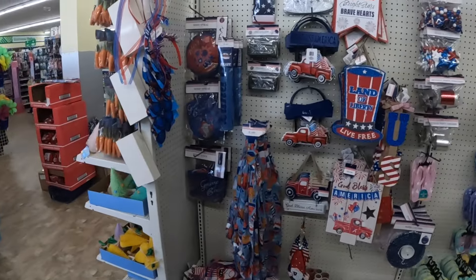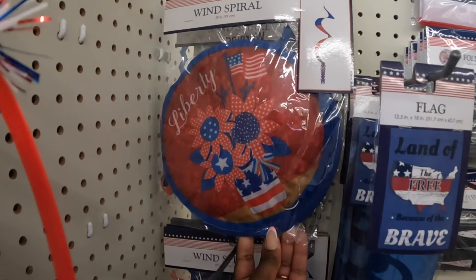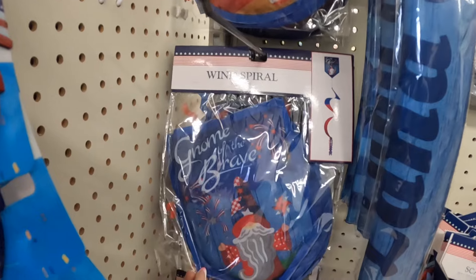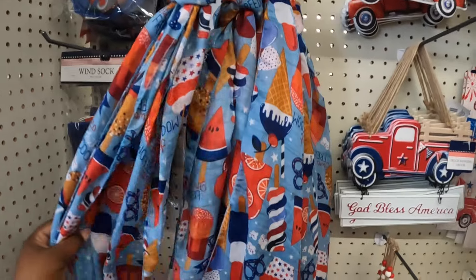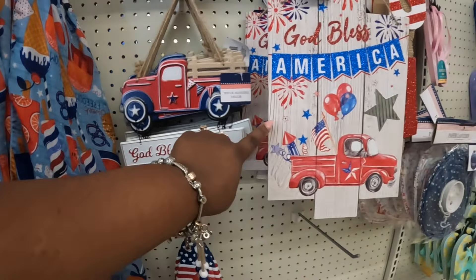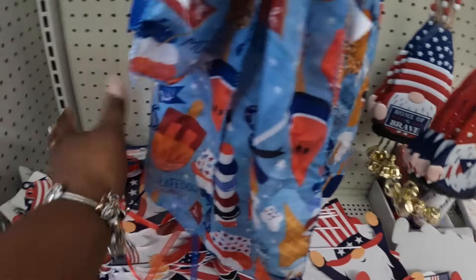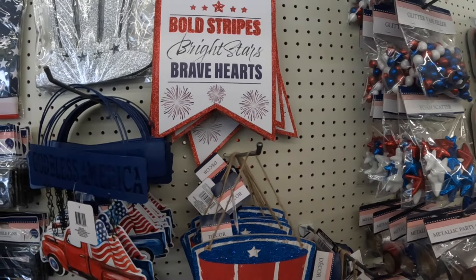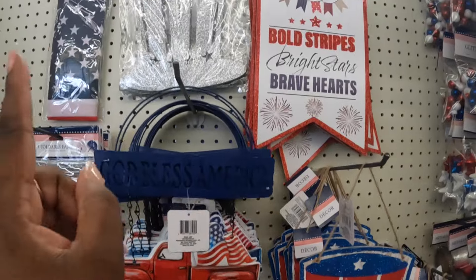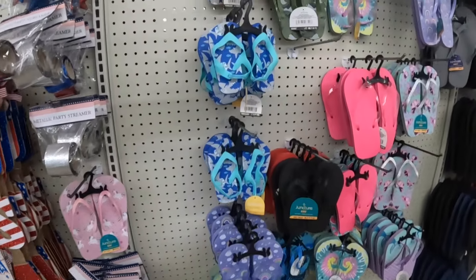They do have some patriotic decor over here — a liberty wind spiral, 'Gnome of the Brave' with the gnome, some scarves, 'God Bless America,' table decor hats, and some scatter USA. Some cute slippers too.